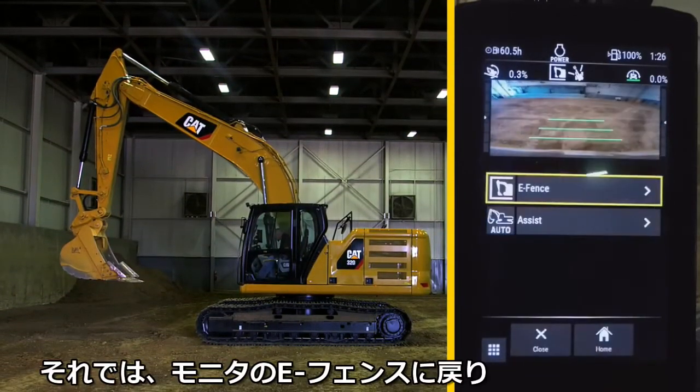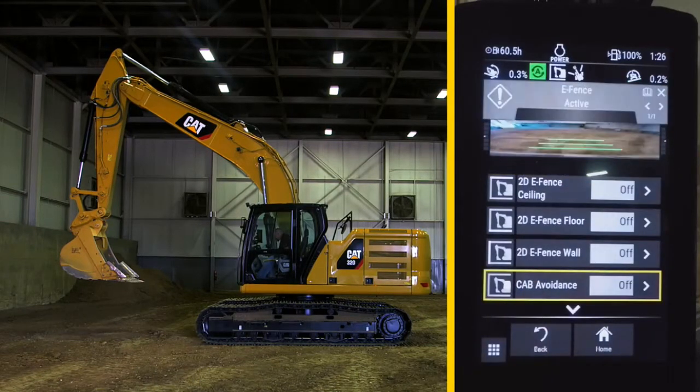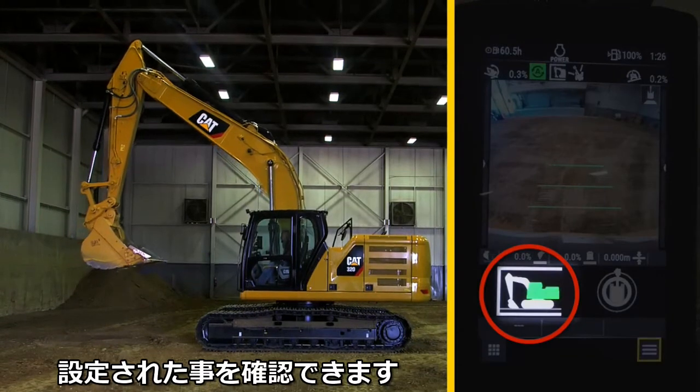Now go into eFence and turn on cab avoidance. When you return to the home screen, the cab in the eFence icon is now turned green to show that it's now active.